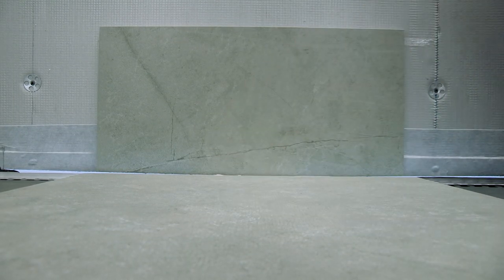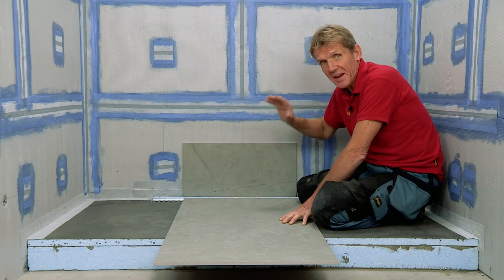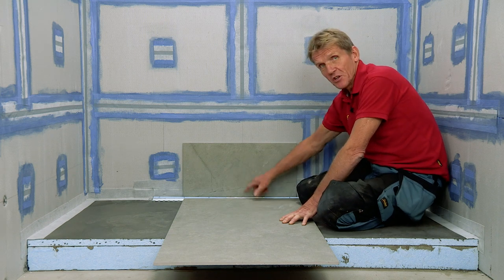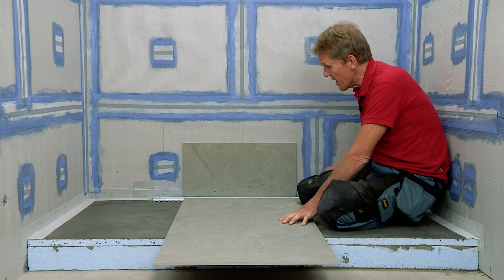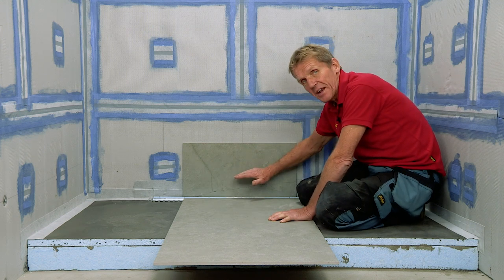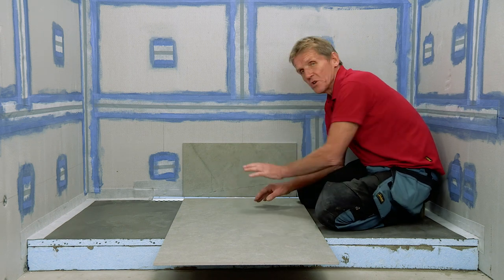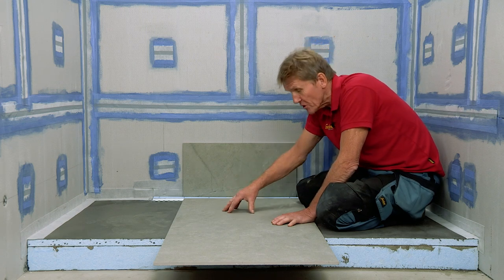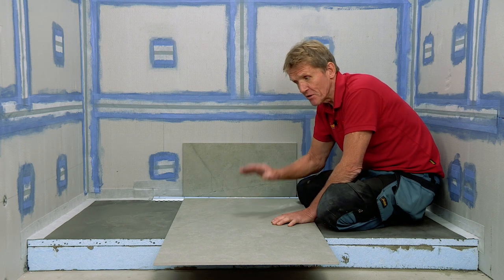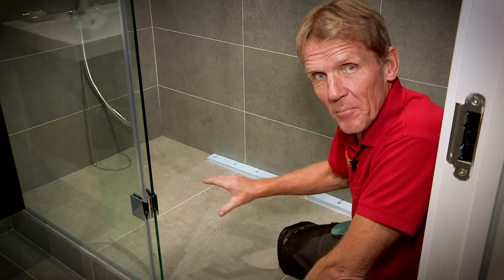Just doing a dry fit here before we hand over to the tiler. We've got a nice waterproof substrate, everything is sealed, and we're not going to get any leaks around here. I've cut the tile trim ready for the tiler - it's important that you have that trim around the edge. With this single fall drain we don't have any horizontal tile surface behind the drain, so you bring the wall tiles down first and then put the floor tiles into place. These are slip-resistant tiles - you can use any tile you like, but it's always safer to use slip-resistant tiles in a shower area.